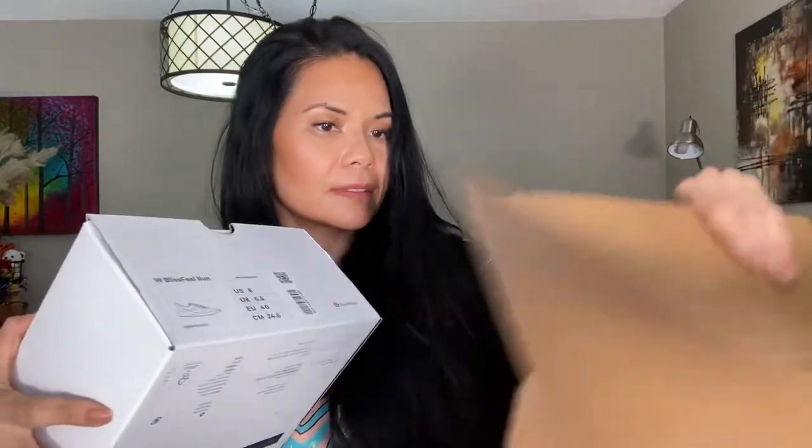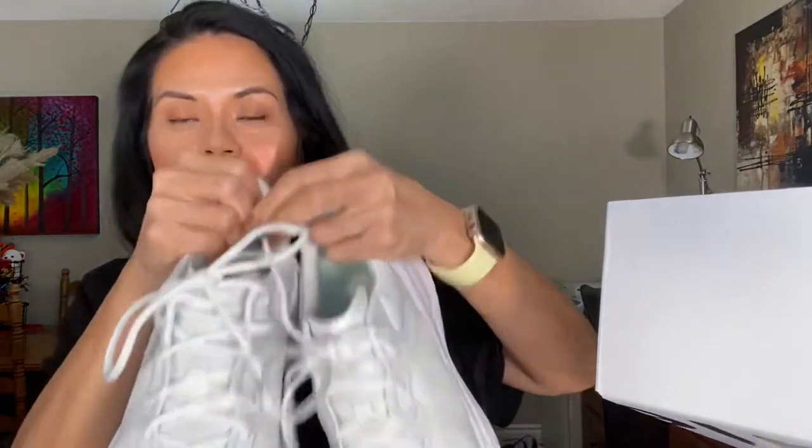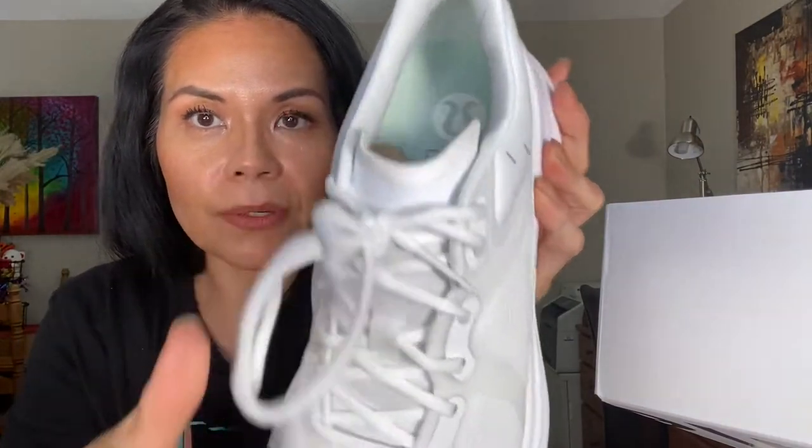And the last one that I purchased was right here — this is the white one. Size 8, same thing. And we open it up. There you go. So here's the white — let me just have one of them here so we can see it closer. Just like that. There's the logo. This is the outer part of the shoe.